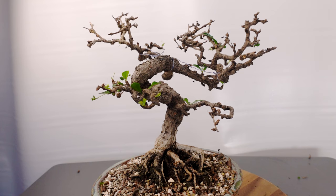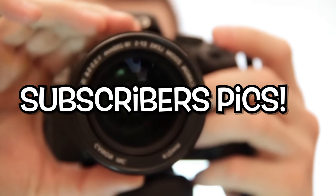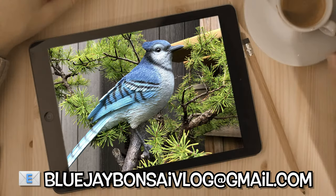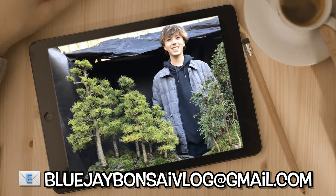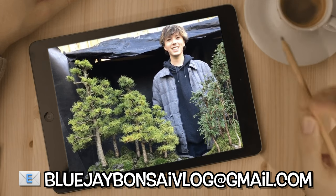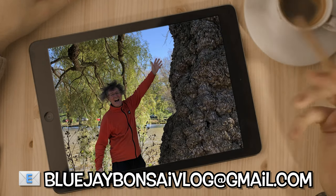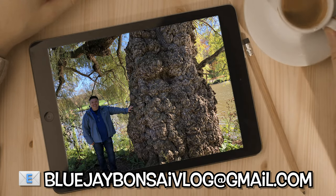And now it's time for subscriber picks! If you'd like to see your photos of your trees — bonsai or pre-bonsai — on the channel, then send us an email with your name, the name and species of your tree, and any other interesting information.